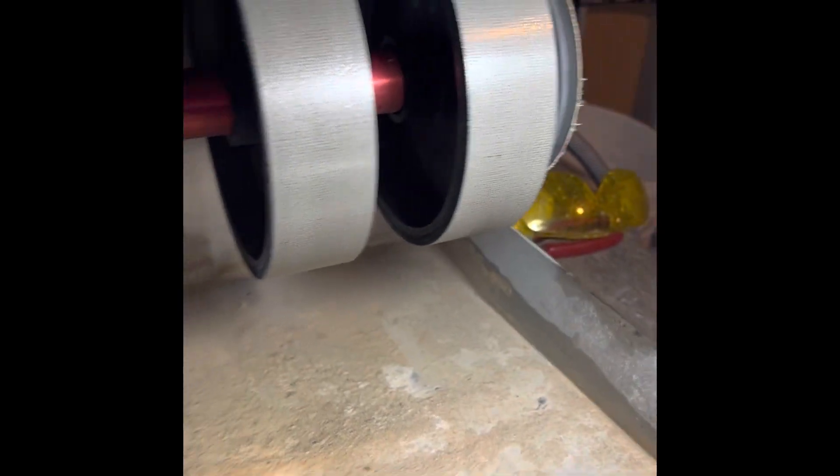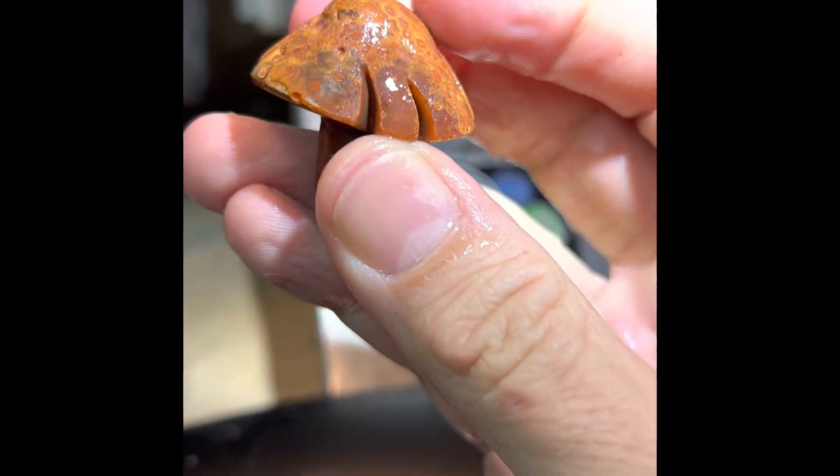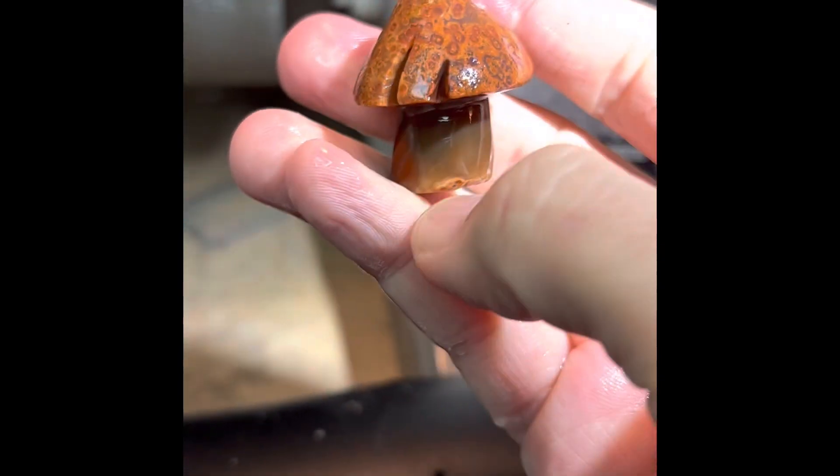After doing that, I would say I probably wanted to carve these slits into it before I polished it. That's one of those things — if you slip, you kind of mess up the polish.